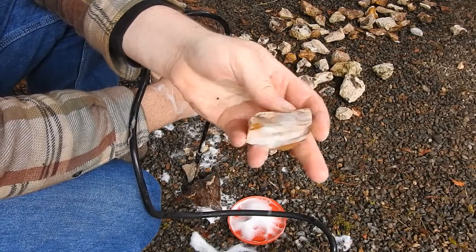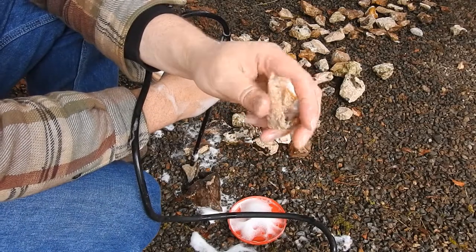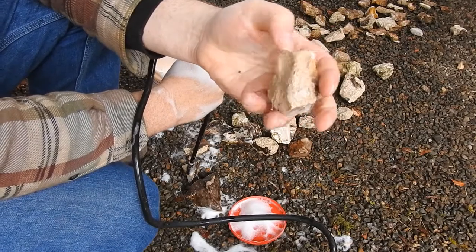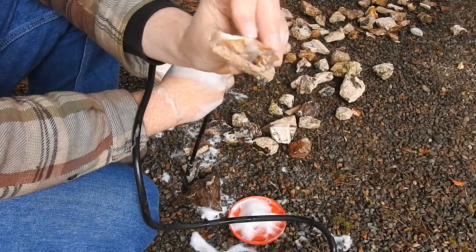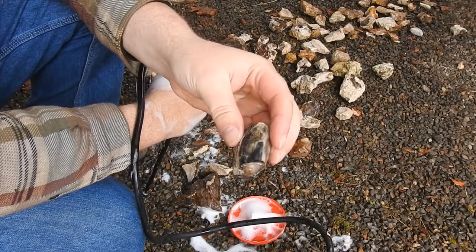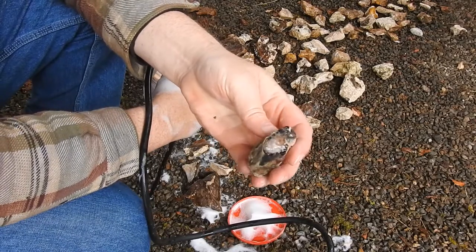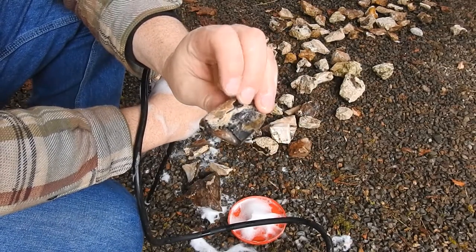Some beautiful stuff. Now, this outside calcium — I believe that's what it is — comes off fairly easily. Wire brush, wire wheel with a mask on, and that comes right off. I already worked on one piece right here, this limb cast, and I took a lot of it off — not everything. I've worked on it maybe two or three minutes, but it's going to take some more work.